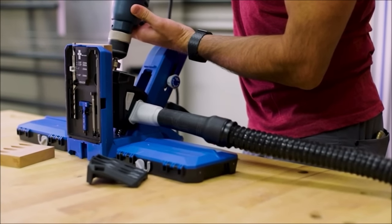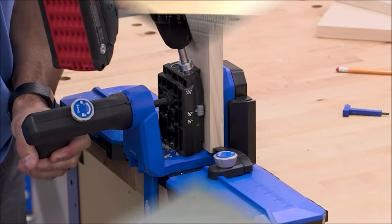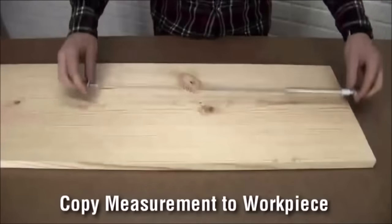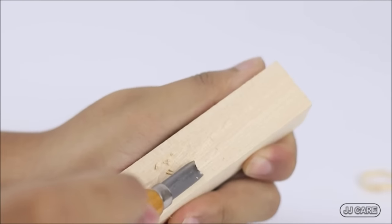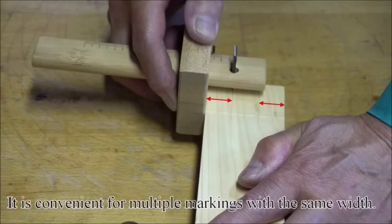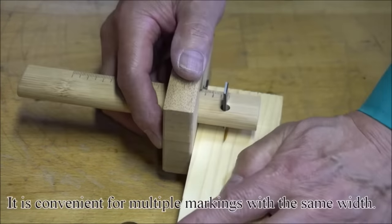Welcome to the channel. In this video, we have brought you 10 such woodworking tools and accessories that will make your woodworking task easier. If you like the video, then don't forget to like, share, and comment. If you are new to this channel, don't forget to subscribe.